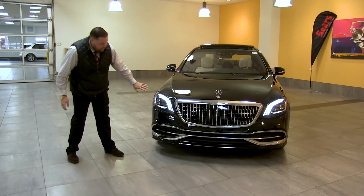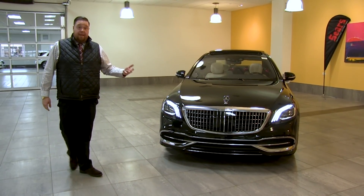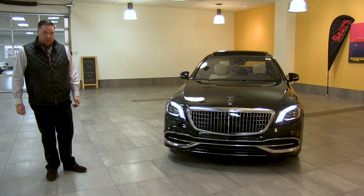The headlights also have the very striking three-torch light signature found on the Maybach and S-Class level of cars — absolutely a stunning and gorgeous look to the Maybach.